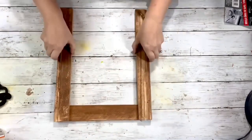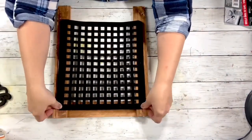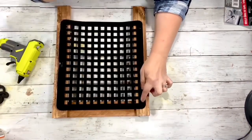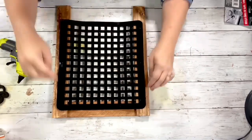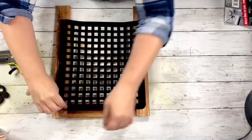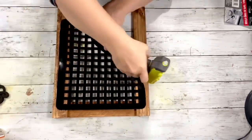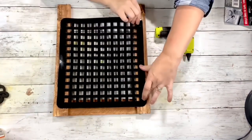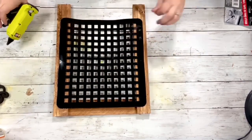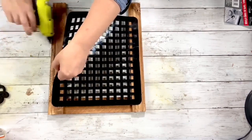Next I'm flipping that over and taking the sink mat that's completely dry and hot gluing it — I put it down just a little ways from that top section. Once that's dry, I stretched it as much as I could and hot glued it to the other side, keeping it nice and tight. Then I hot glued down one side and the other, stretching it along there as well.